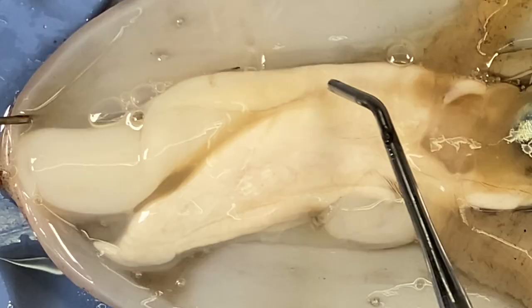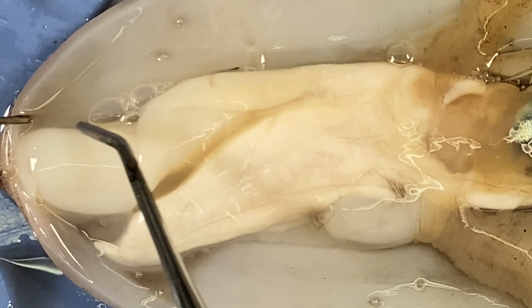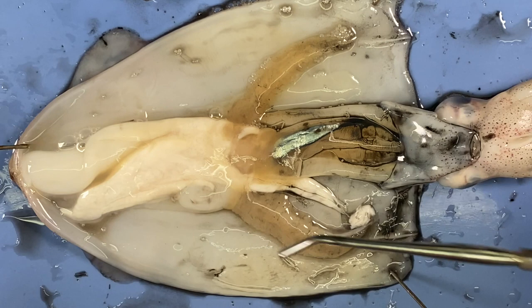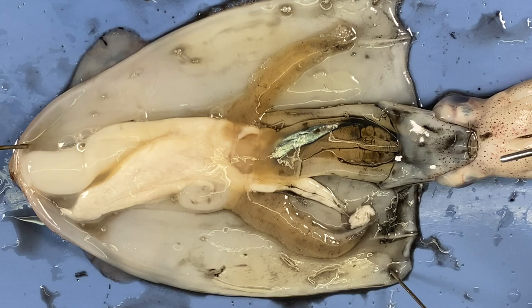Now let's look at the digestive system. Most of this is involved in digestion, though each squid is a little different inside and it's sometimes hard to tell. In order to differentiate the digestive part from the other parts, I'm actually going to shoot some dye into its mouth. It will go down its mouth along its esophagus, hopefully into the stomach, and then we'll see where the dye goes to differentiate digestive from the rest. I'm going to use a red dye and a pipette — this is very hit and miss whether it works.